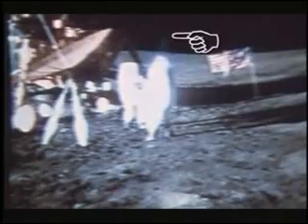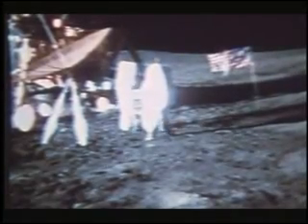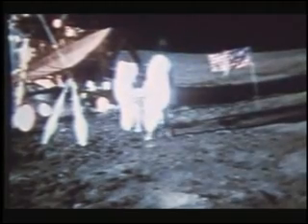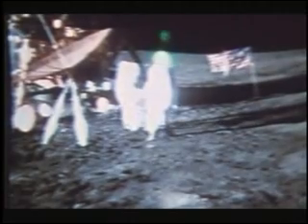Confirmation that wires were used is in the detail. Here in this Apollo 14 footage, you can see a ping — a momentary glint. And again, run slowly. And once more. There are other examples too.